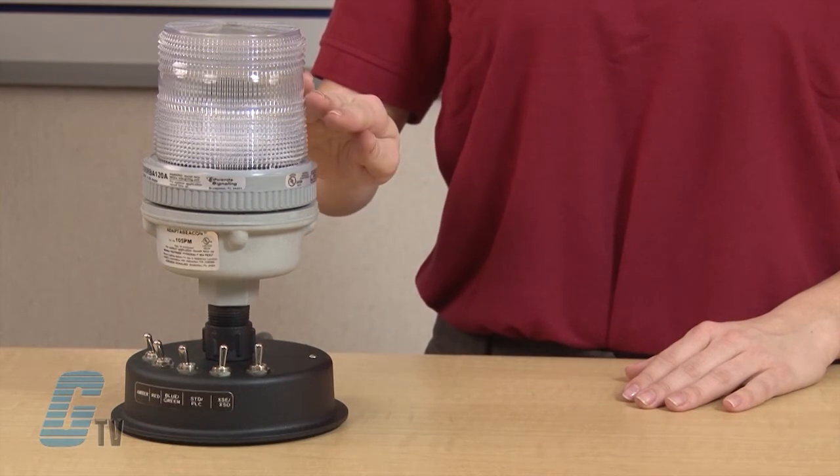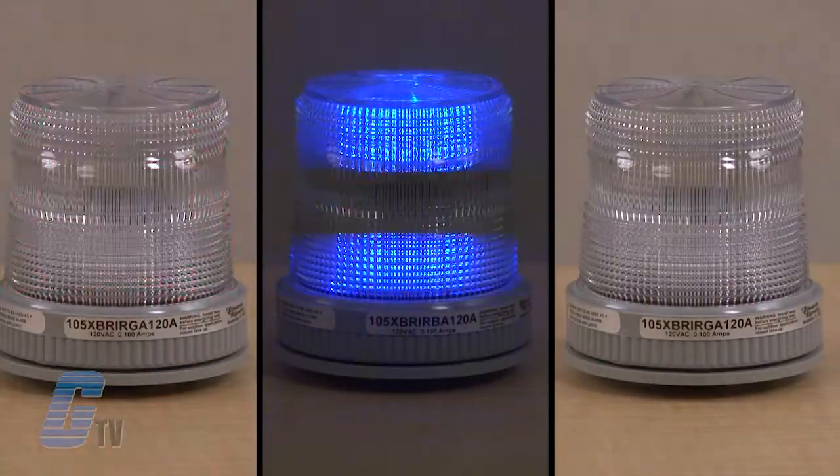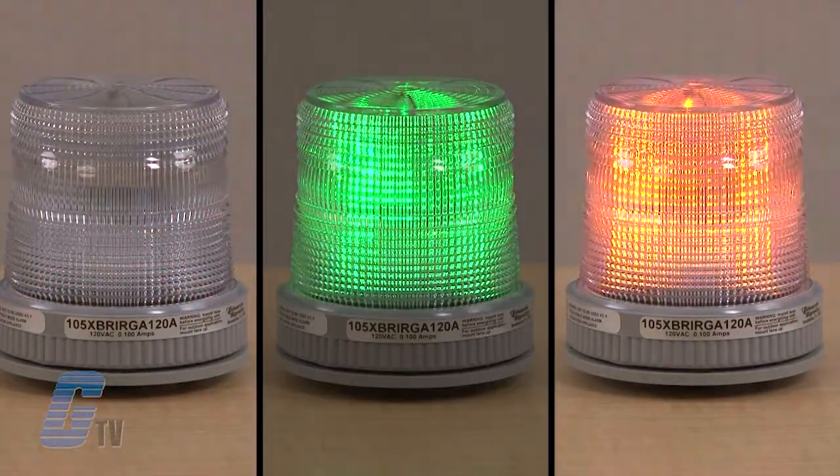The double Fresnel lens is made up of shatter-resistant polycarbonate. The lights are available in 24 volts DC or 120 volts AC in either red-blue-amber or red-green-amber color combinations.